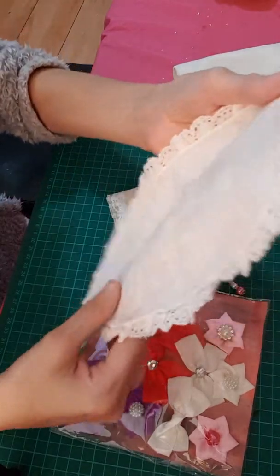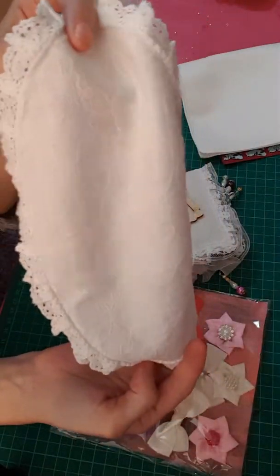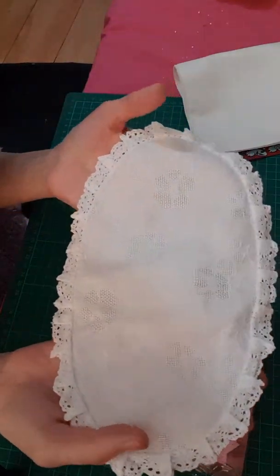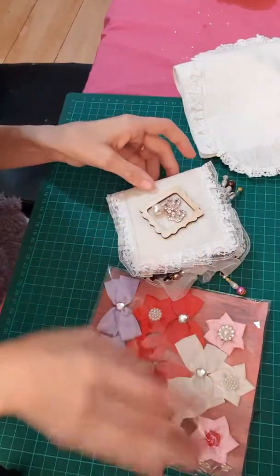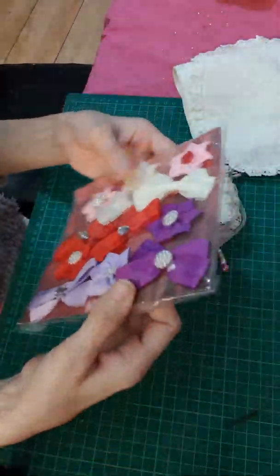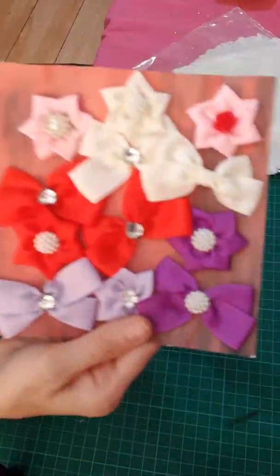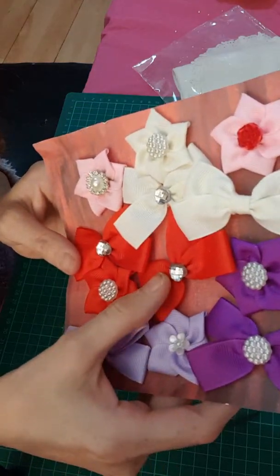That's really beautiful. And then there's a doily — an oval doily. Oh wow, and then she's included some bows. Let me take them out as well. Look at them, look how sparkling they are!